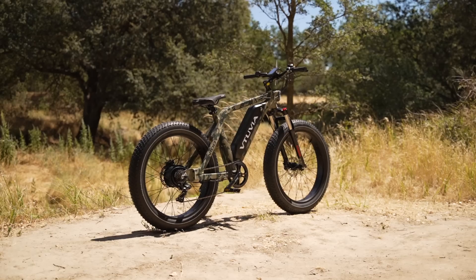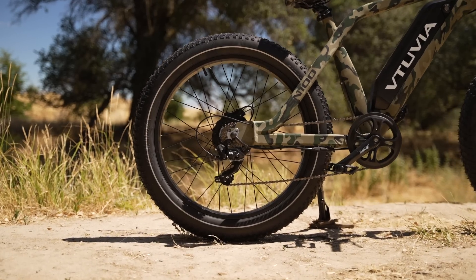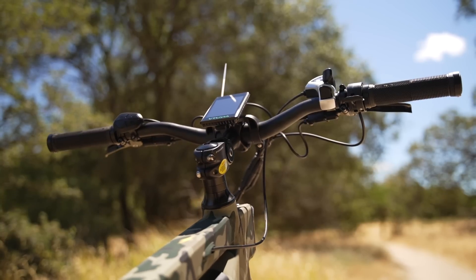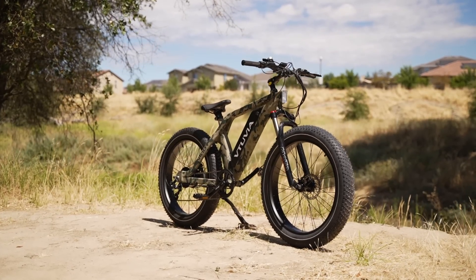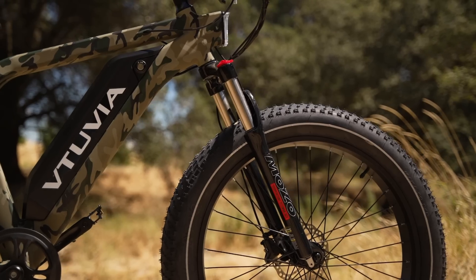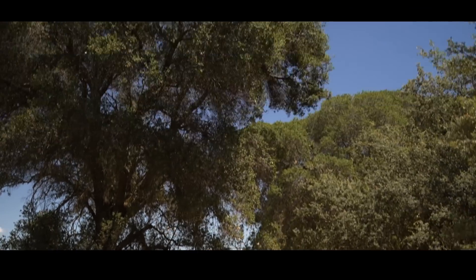Overall, the Vituvia SN100 is a versatile fat tire electric bike with a well-thought-out design at an affordable price. This is a great first e-bike choice, or maybe a second e-bike to share with the family. All right, awesome peeps, I am tired of talking, so let's ride.